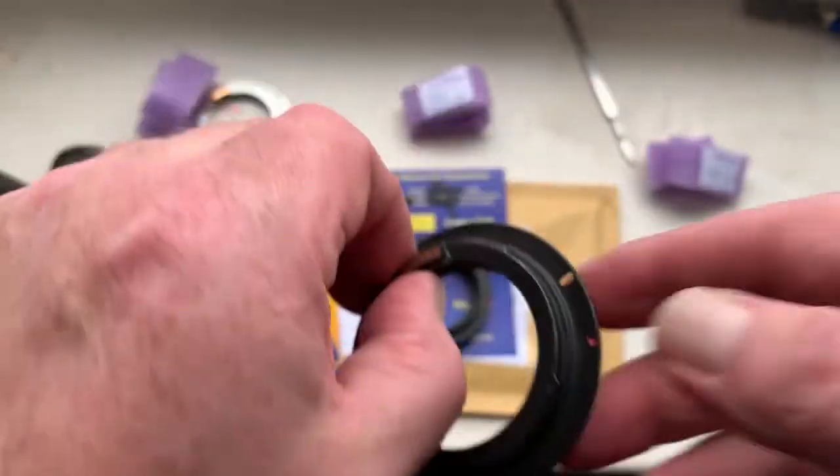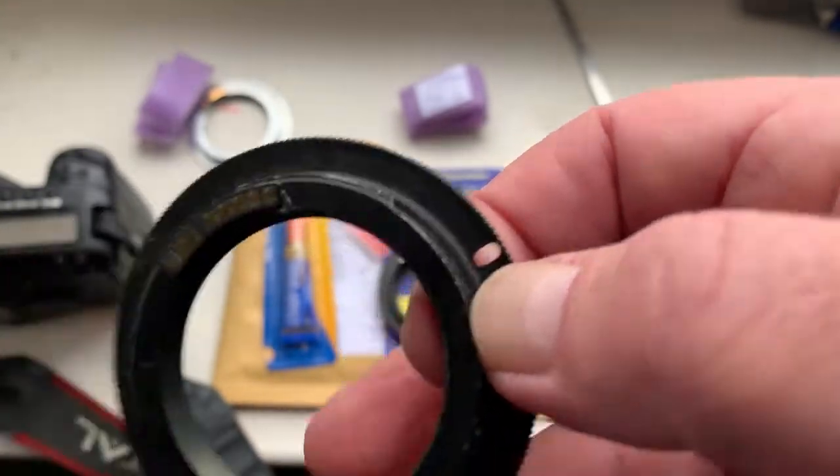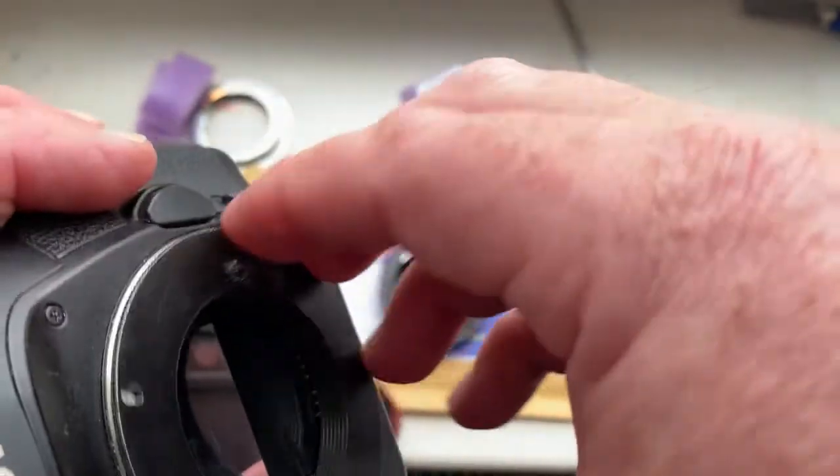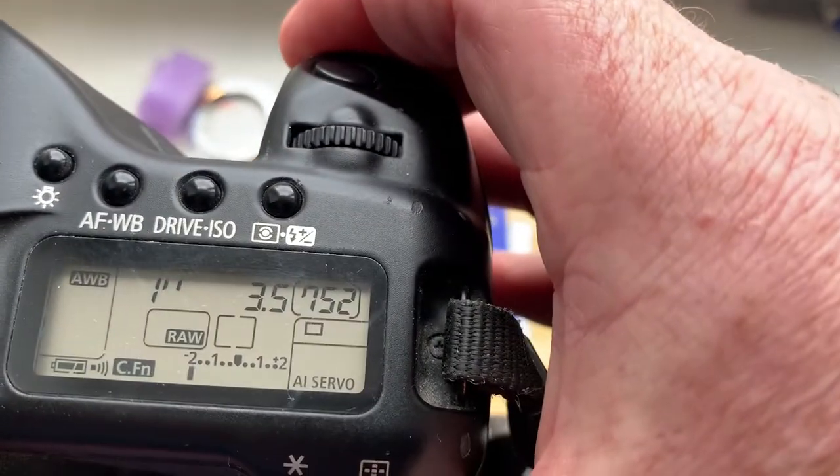Chip number two — the focal length is pre-programmed to 200 millimeter.